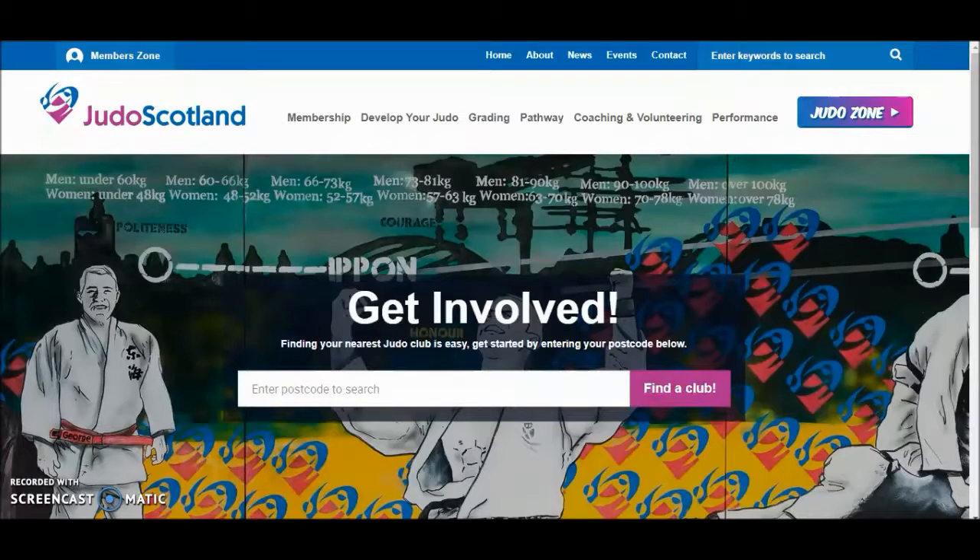To access the Members Zone, visit www.judoscotland.com, which will lead you to this page in front of you. From here, click on the Members Zone at the top left of the screen.